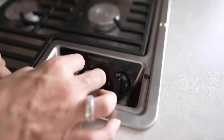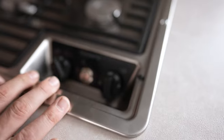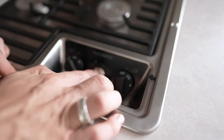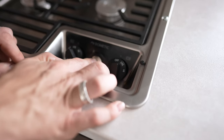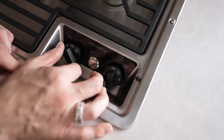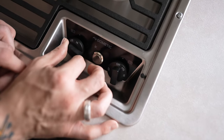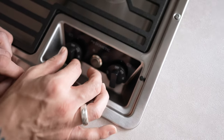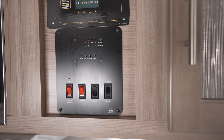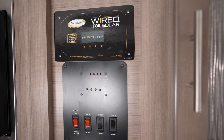Down below is our Dometic two-burner cooktop. To light a burner, turn the burner you want to light, then activate the igniter until you see a flame. Give it a couple of seconds for the thermal coupler to heat up, then fine-tune the intensity of the flame.